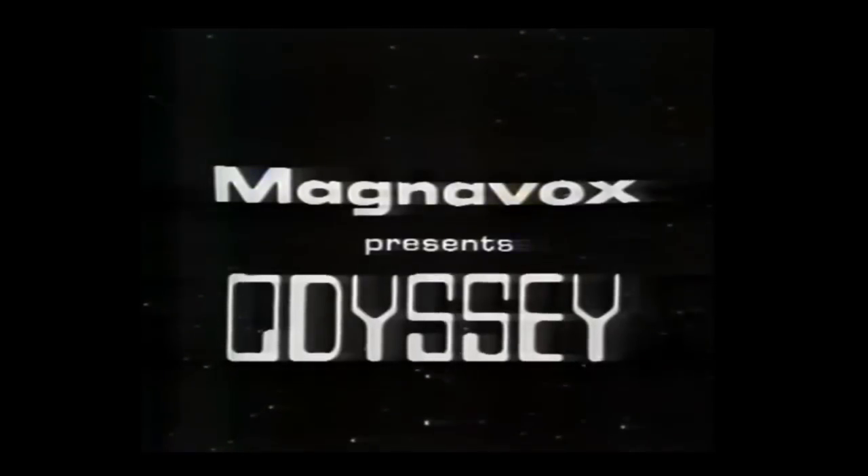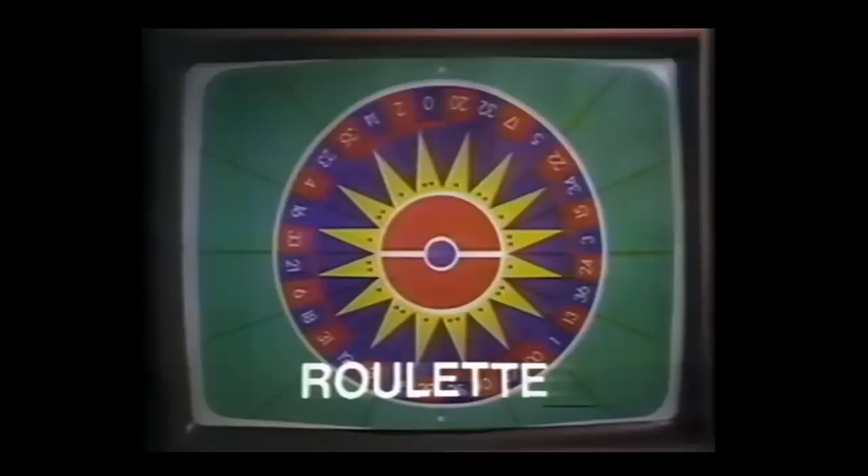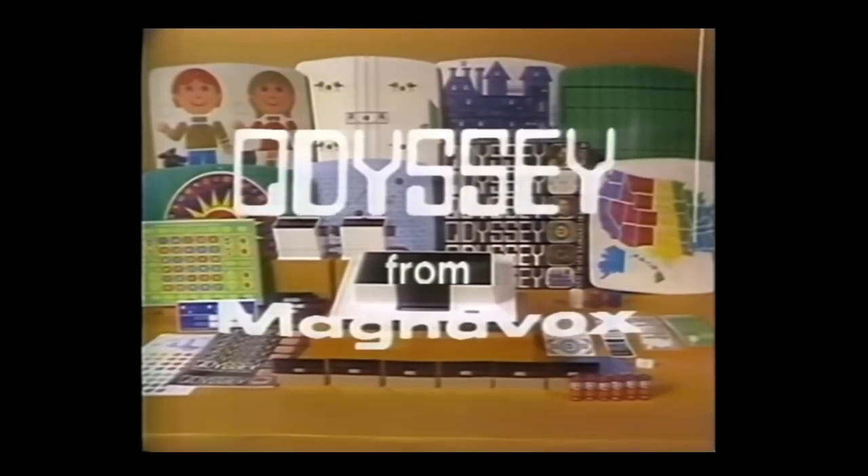Magnavox presents Odyssey, the electronic game of the future. Odyssey easily attaches to any brand TV, black and white or color, to create a closed circuit electronic playground. Odyssey gives you all the exciting action of hockey and 11 other challenging play and learning games for the entire family. Odyssey — a new dimension for your television. Now at your Magnavox dealer, listed in the yellow pages.